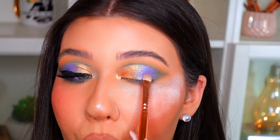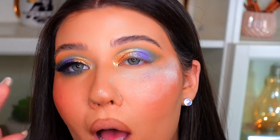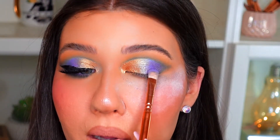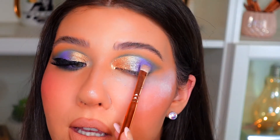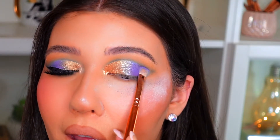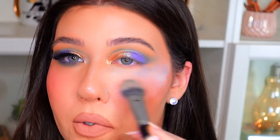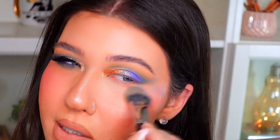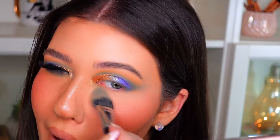That blue is so pretty — it is really bright and just pops on the lid. I'm blending the blue and the gold together so they just fade into one another, diffusing that metallic blue on the outer corner. Now I'm just going to wipe away that under eye setting powder along with all the fallout.